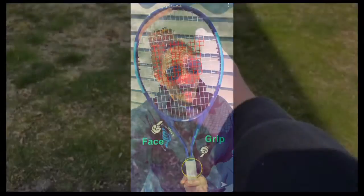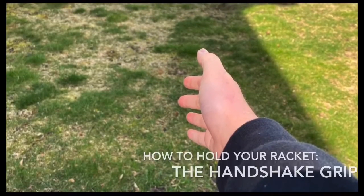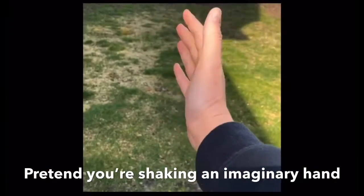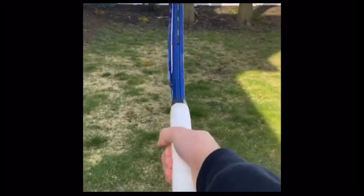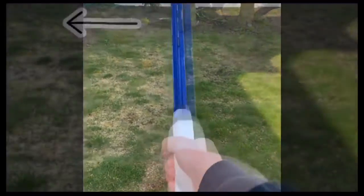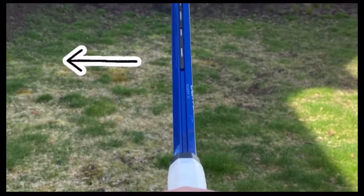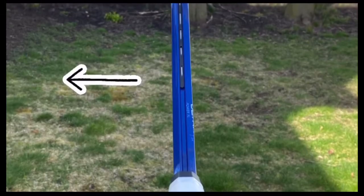It's important that you know how to properly hold your tennis racket, so we're going to go over the handshake grip. Start off by putting your dominant hand out in front of you like you're shaking someone's hand. Replace that imaginary hand with your racket by holding on to the grip. You're now ready to use your racket.